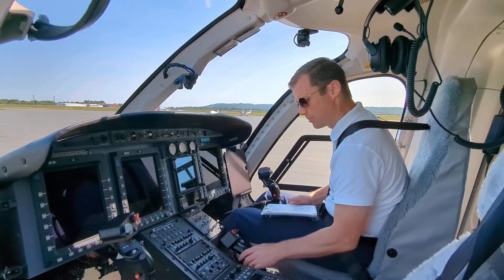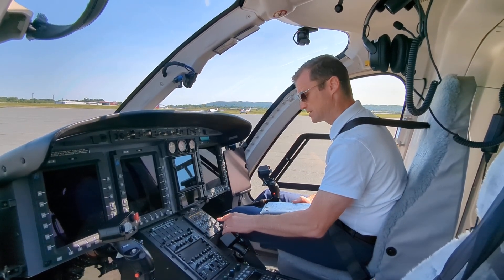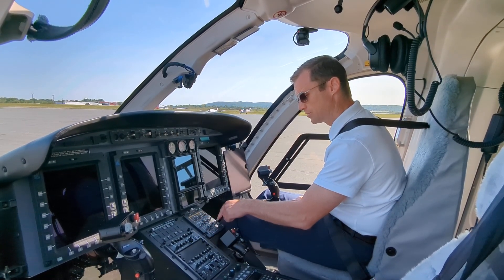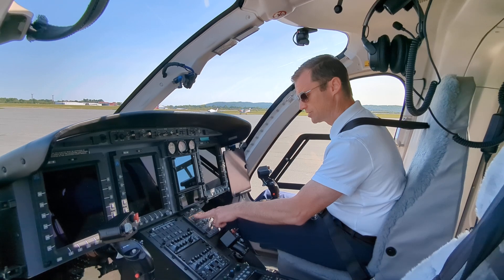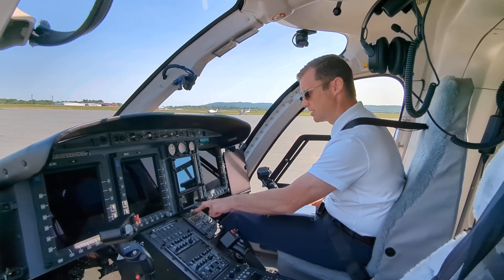Engine control panel. Forward transfer balance pump — normal. Engine battery bus feed — normal. Four horsemen — normal. Generators one and two off, battery off. Hydraulic good. Pelostatic key off.